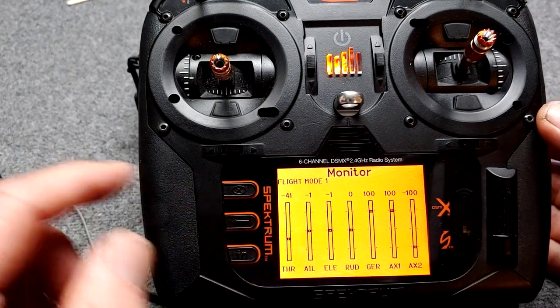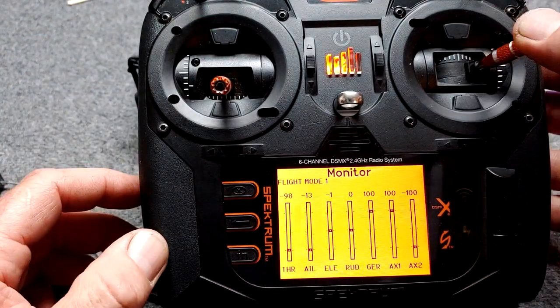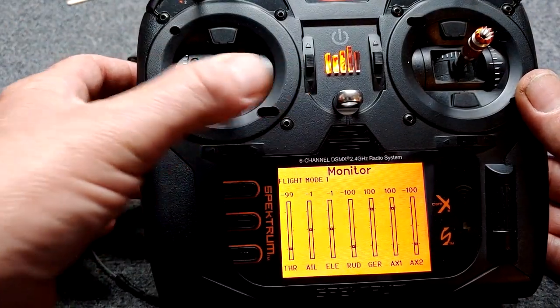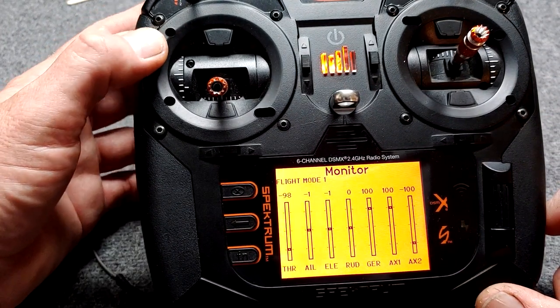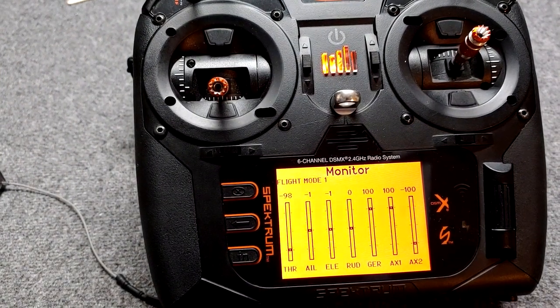On the monitor screen: I gave it throttle and we saw the throttle work. Moved the ailerons — they worked. Elevator worked. Rudder worked. I flipped the gear switch and we can see it going from 100 to negative 100. Those are the channels we want working for the Reflex.